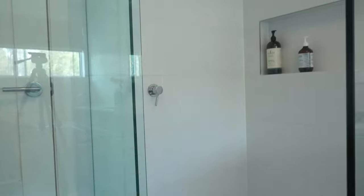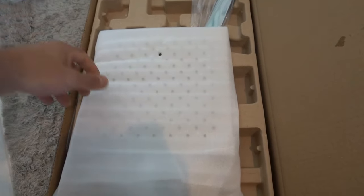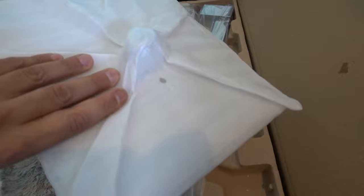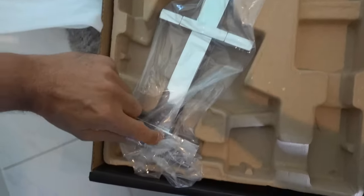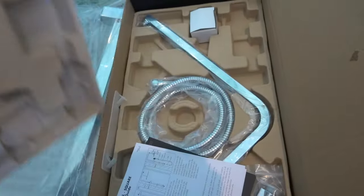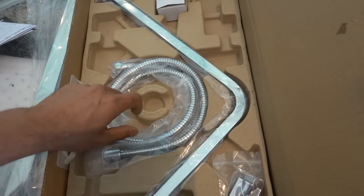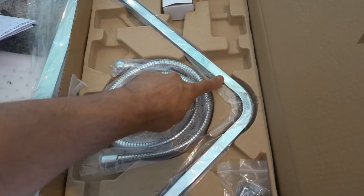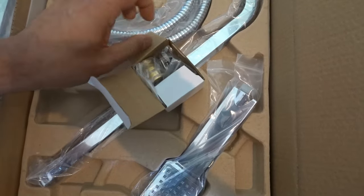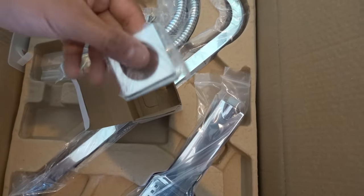Now that we've got that out of the way, I'll open this up and show you guys what's inside. It's pretty straightforward regardless of brand — the principle is exactly the same. We've got our shower head, the main rail, instructions and warranty, a flexible hose, the top section of the shower head, a handle, fixings and adapters, and some cover plates down the bottom.